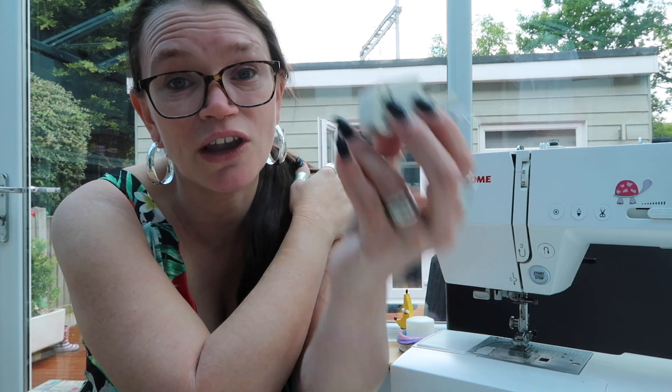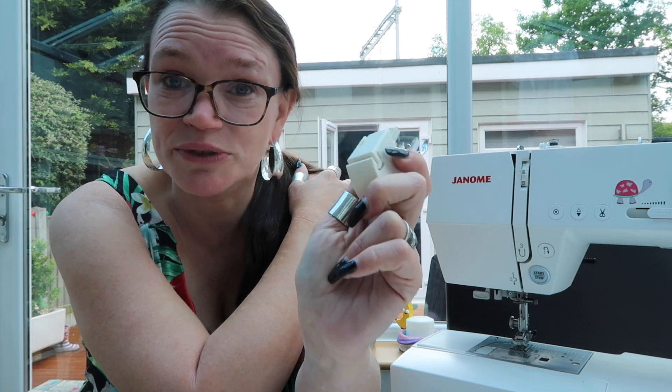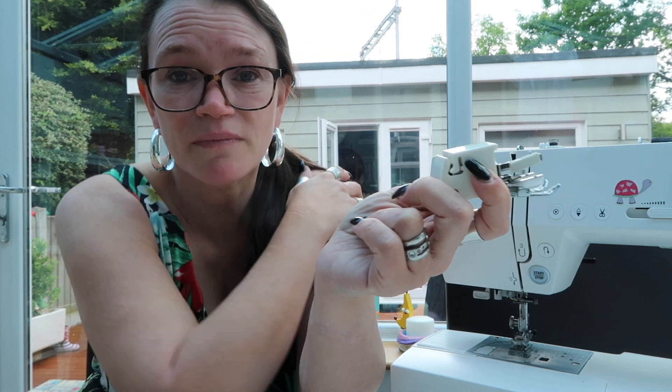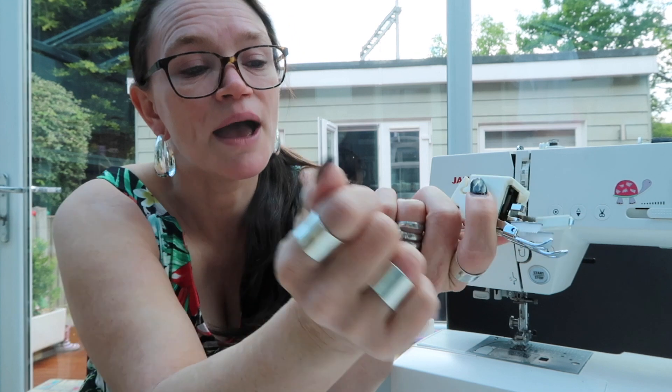Now unless you've got a machine that's a kind of midway computerised model — so probably about £400 plus — you're not likely to have a walking foot included with your machine. They are available to buy for all sewing machines. I'll pop a link down below for the ones you can buy for Janome, because they're the machines I use personally. But a quick Google search on your make and model of machine along with the words 'walking foot' should find you the foot of your dreams.